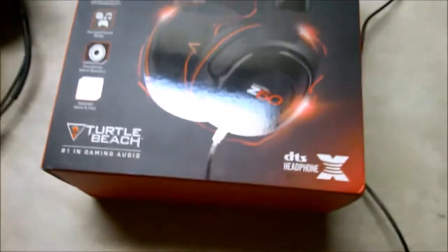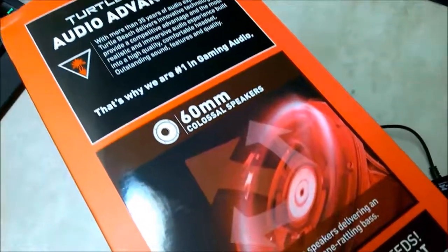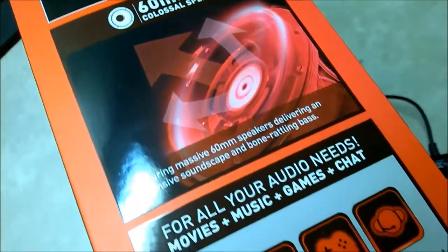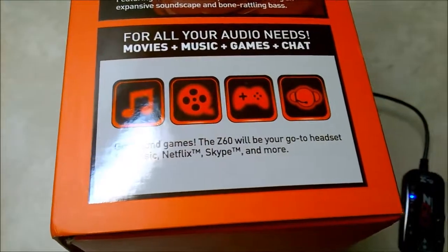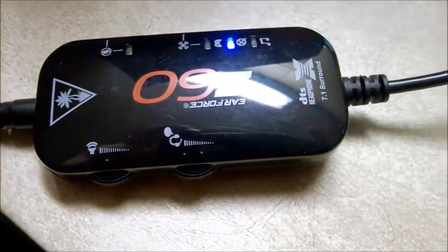I really do like the headset, but for the premium you pay for it — it was originally at $129, I think $120 — I'm glad I got it when it was a little cheaper. But for the price you pay, it's really not the most amazing product. The bass is amazing thanks to those 60mm drivers.